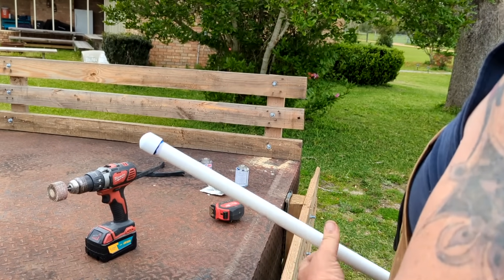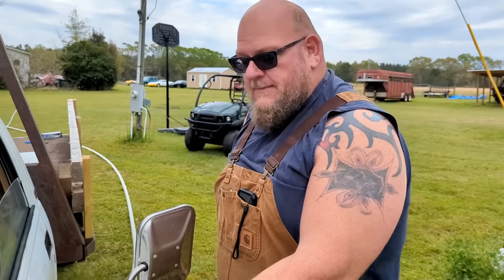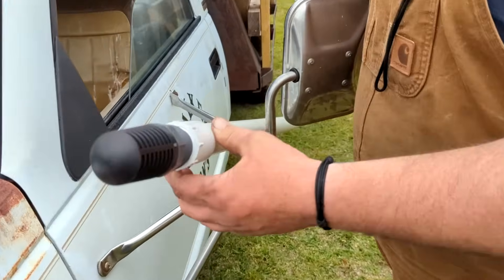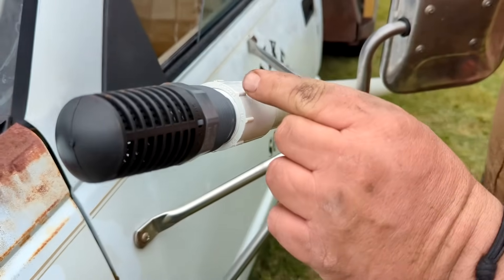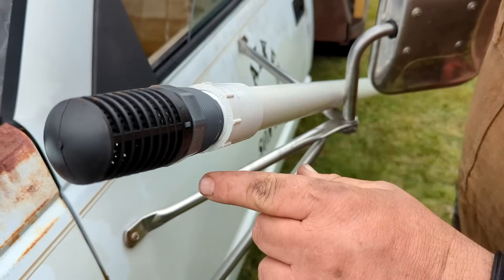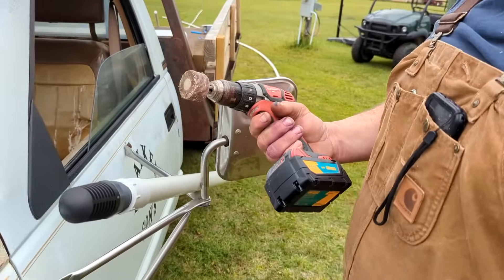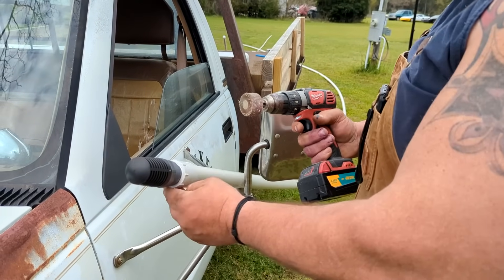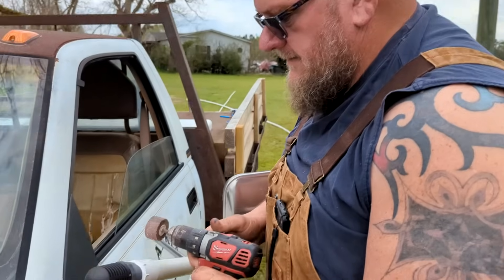Our coupler that goes on it is just an inch-and-a-quarter coupler — slides in and glues on, and the foot valve screws into it. These little ridges right here are going to be a little bit of a problem going inside our two-inch casing, so we got our handy dandy grinder to see how it works.